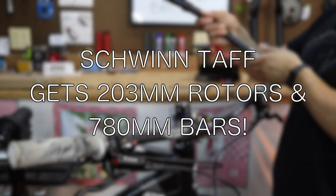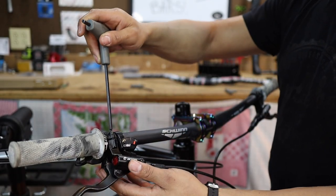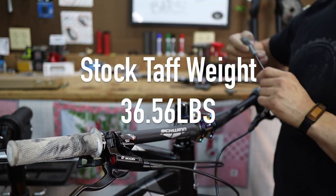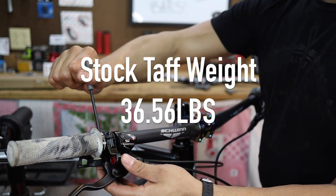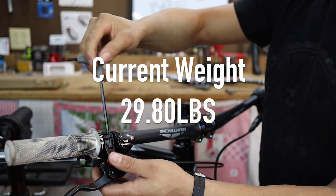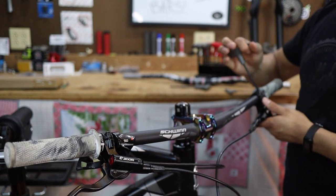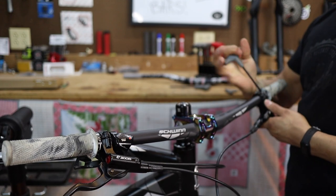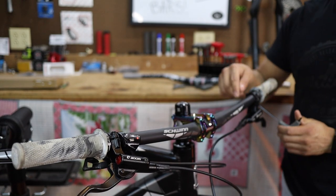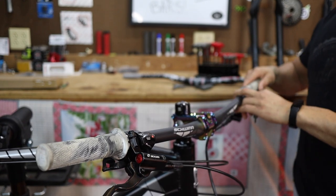So the first thing we're going to do is we're going to swap these bars out. Do you guys remember this entire time we've been doing this weight and really trying to get the Taff under 30 pounds? One of the things that sucked — after we got done doing the install on the Zoom brakes and we're doing the real-time review on them, I was going down the mountain. I bent the crap out of the other bars and I had to put the original Schwinn Taff bars back on here. That's why they're on here now. So when I put them back on here, they were steel, which upped the weight.